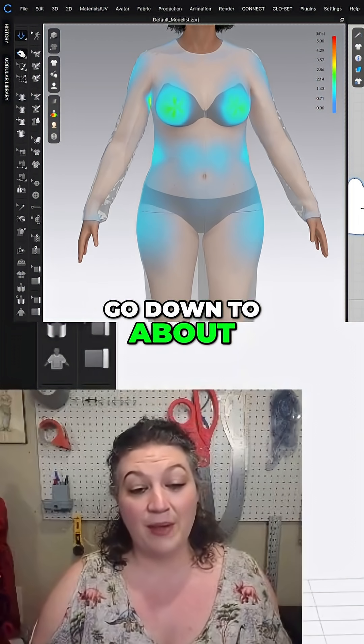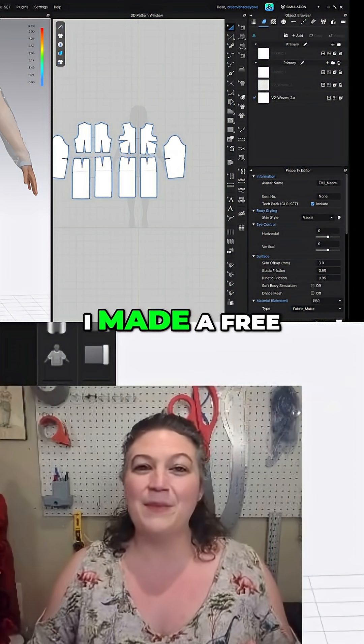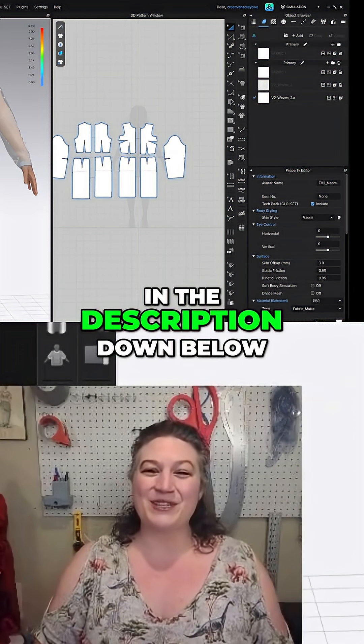We can go down to about the hem and you can see it's not touching the avatar at all. And if you want a copy of everything I talked about today, I made a free fit map cheat sheet that you can find in the description down below.